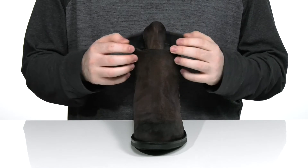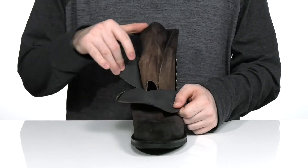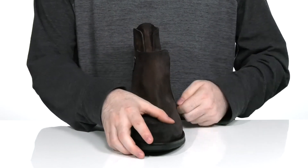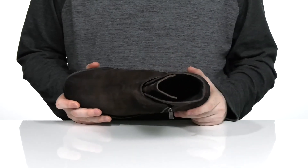Peeling back that first tongue with a guard tongue behind it, giving you a secure and customizable look. The inside lining is a soft leather to keep it nice and cool, with a comfortable foam footbed all the way down there in the bottom.